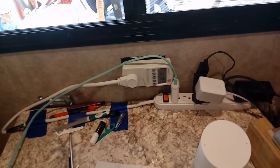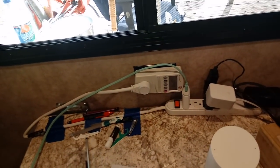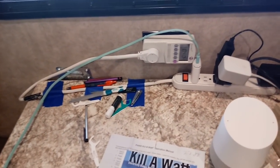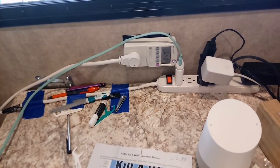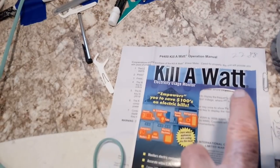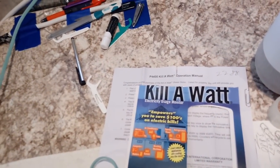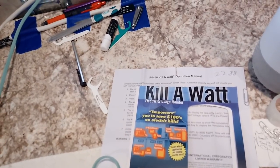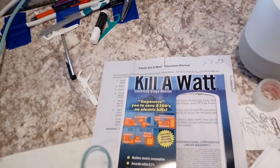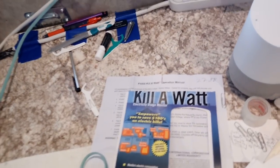But this is just to give you a heads up — if you're thinking about solar, before you do it, spend the dollars. It's $22.88. This device right here is called a Kill-A-Watt — the one I got is a P4400 Kill-A-Watt. It's an electricity usage monitor, and I'm just going to leave mine plugged in.